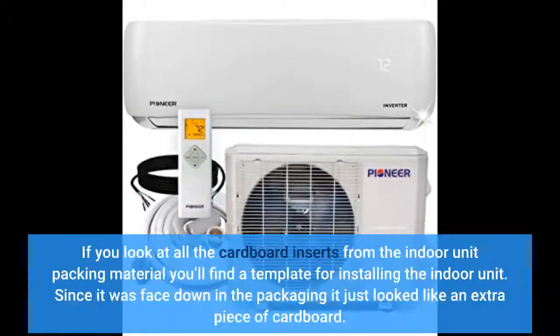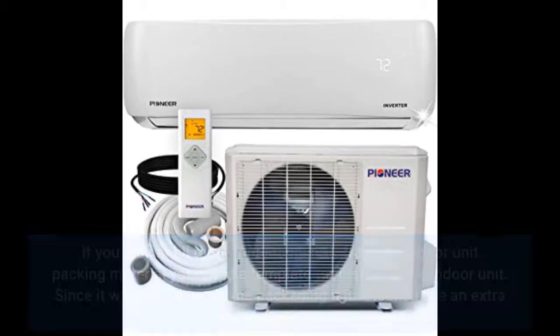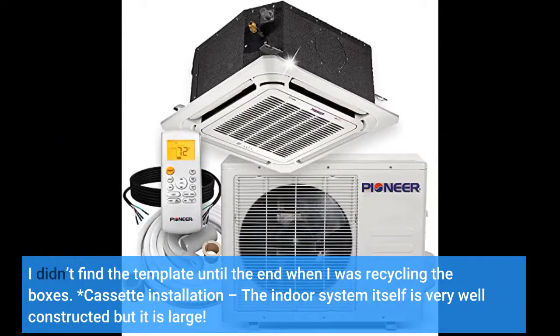If you look at all the cardboard inserts from the indoor unit packing material you'll find a template for installing the indoor unit. Since it was face down in the packaging it just looked like an extra piece of cardboard — I didn't find the template until the end when I was recycling the boxes. The indoor system itself is very well constructed but it is large.